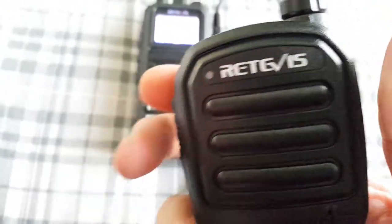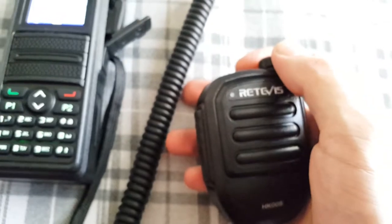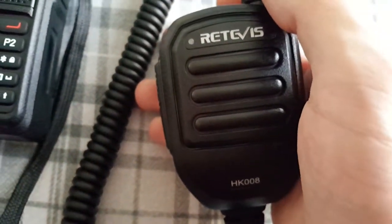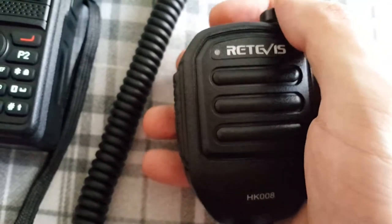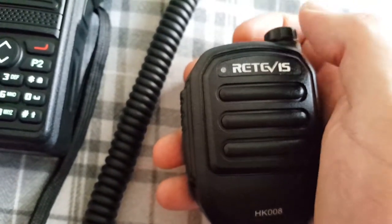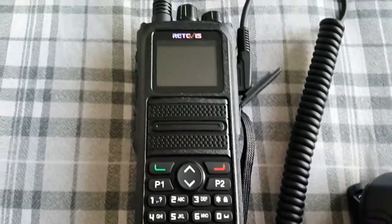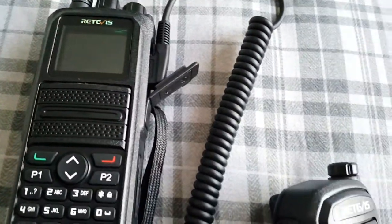Nice big PTT, lights up red. I'll show you the volume now — full blast, there you go. You can change the actual volume on the mic. I've got the radio set to halfway, so that's 9 out of 18 on this radio. Don't need to do it full blast or it will distort the actual microphone.